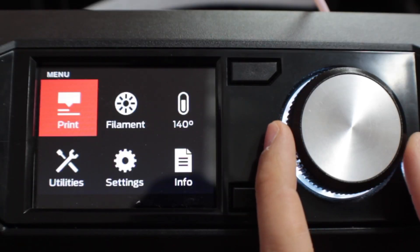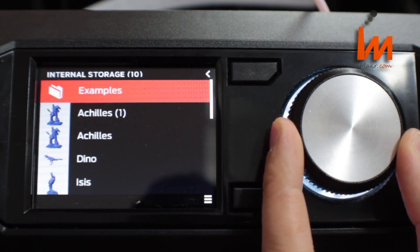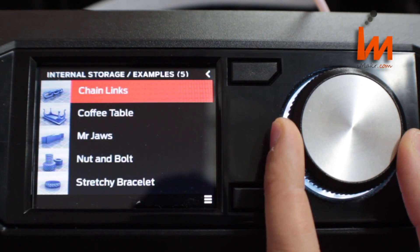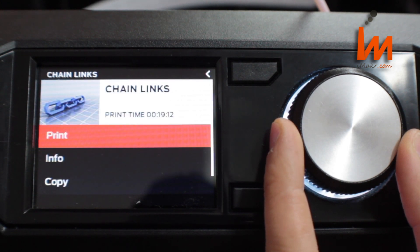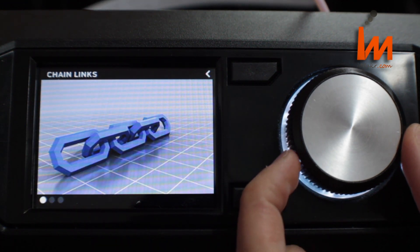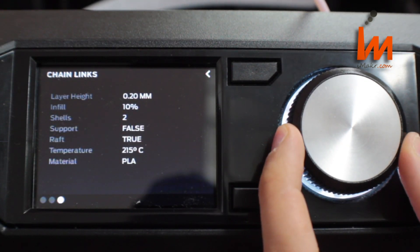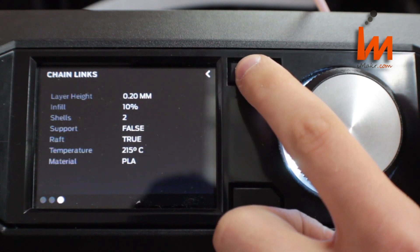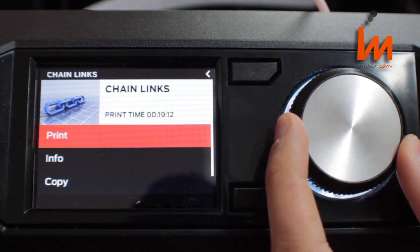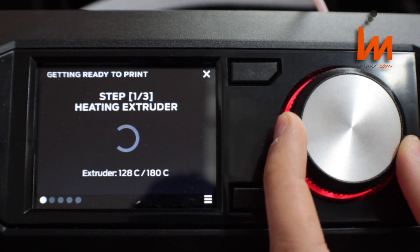To set off a print, click print, then in this case go to internal storage, then examples and select chain links. You can see various information about the print before setting it off, but to set it off click print. The printer will now heat the extruder and check everything is in the right place.